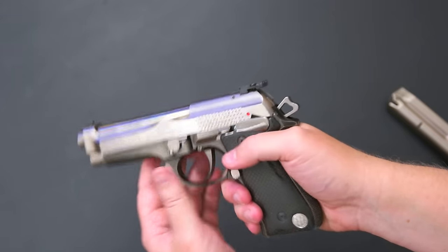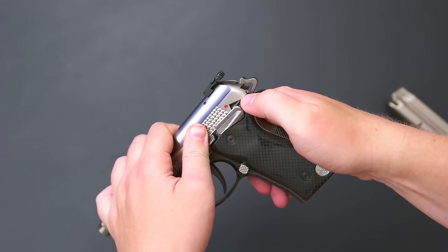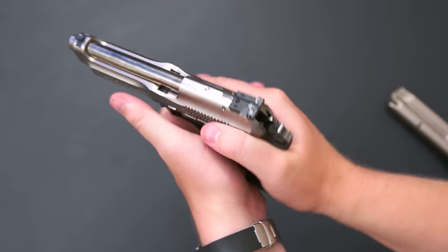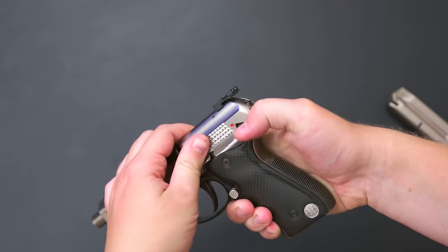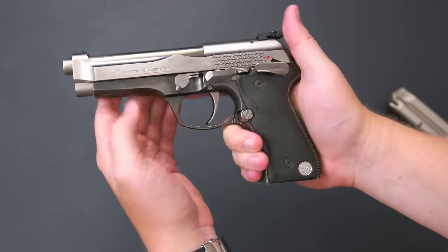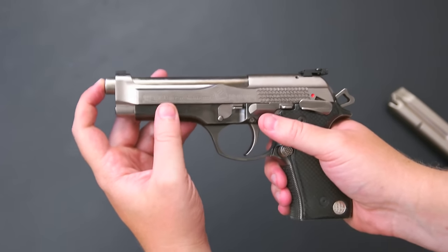One of my biggest complaints about shooting this gun is that with the frame-mounted safety and the design of the slide, if you have a high grip — which I tend to have — the cutout on the slide completely tears up the skin on my thumb. Literally the first time I shot it, I had a high grip and wasn't thinking about it, and the slide went back and just cut me because it's sharp there. I had a giant cut on my thumb — it kind of ruined the day for shooting.